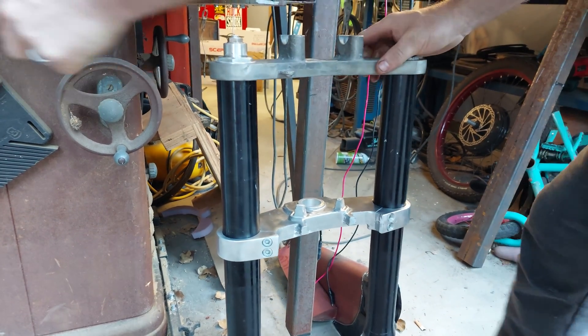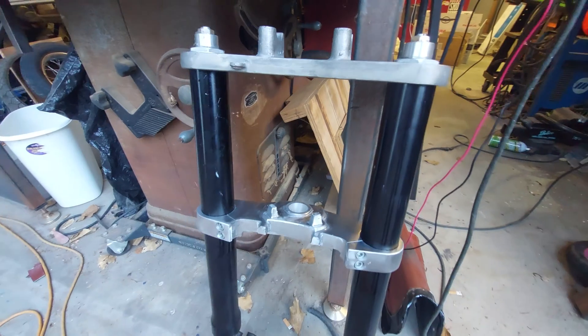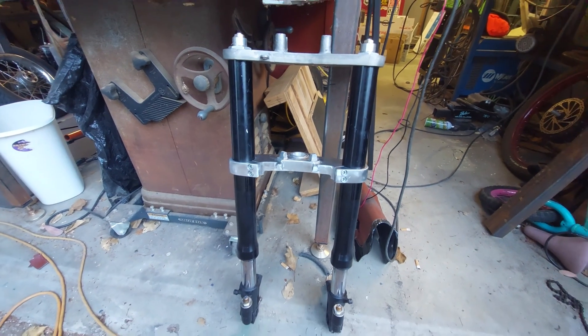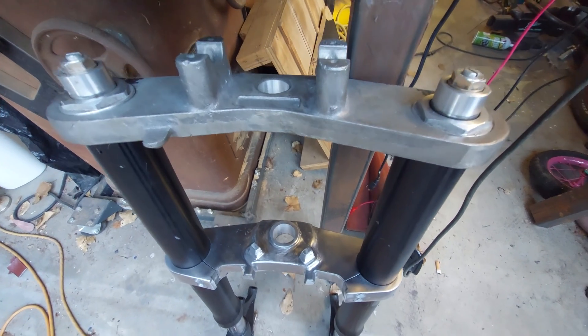With the triple trees all machined up, I put them on the fork legs just to try them out. Everything pinches up, which is awesome, everything works out great — I'm super stoked on this whole project.